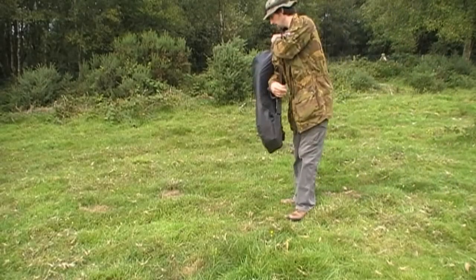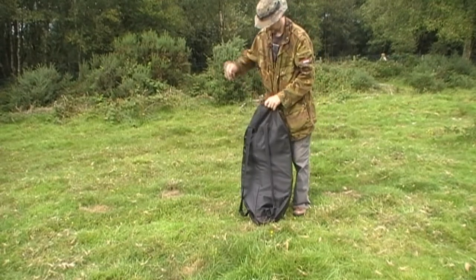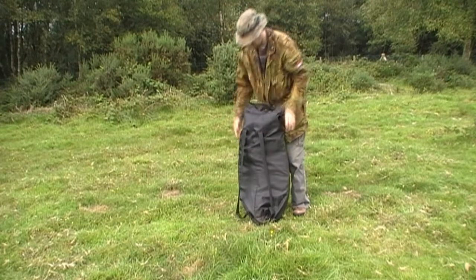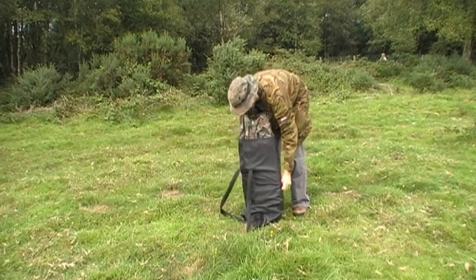I was asked to do a product review for Air Rifle Hunter review, and I thought I would do one of this pop-up hide. I bought it a year ago from Bushware.com. I think it cost about 57 quid — it was on sale at the time.